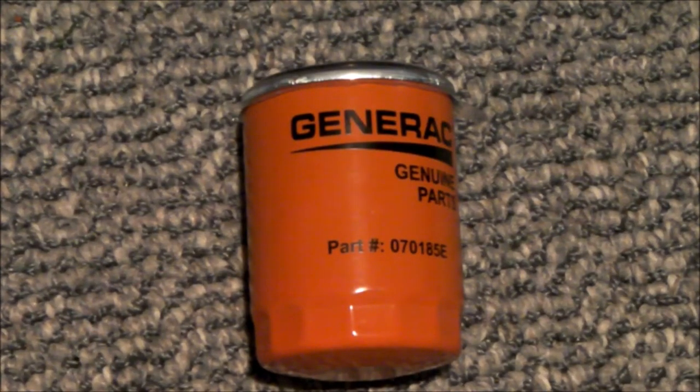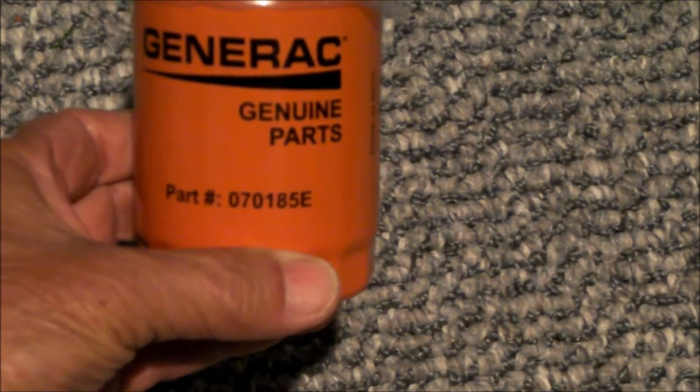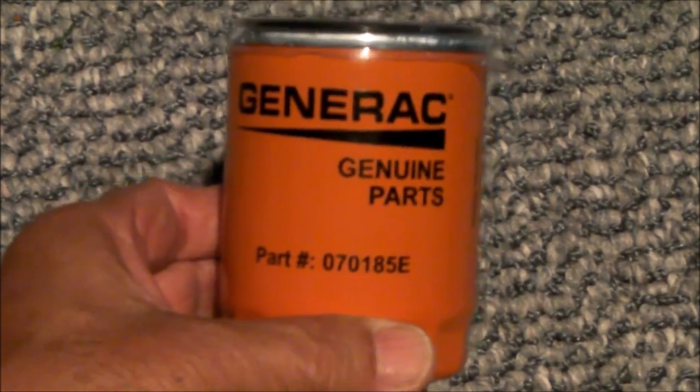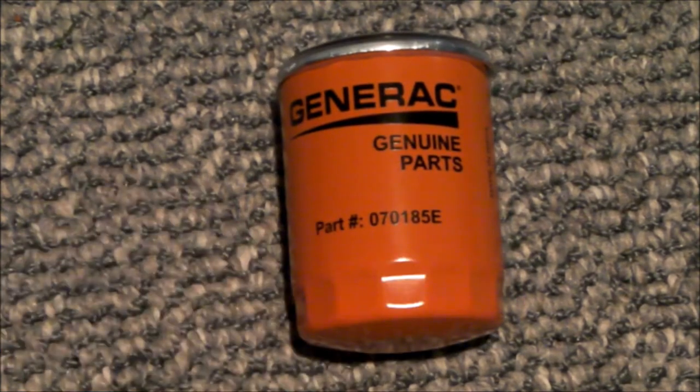Hello everybody. If you have a Generac whole house standby generator and you change the oil every year as recommended, your generator might call for a Generac filter part number 070185E. The lowest price I've seen online for these filters, if you're lucky, is around $8.50 — they're typically $9 or more.